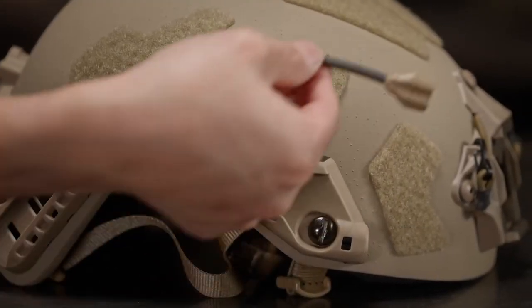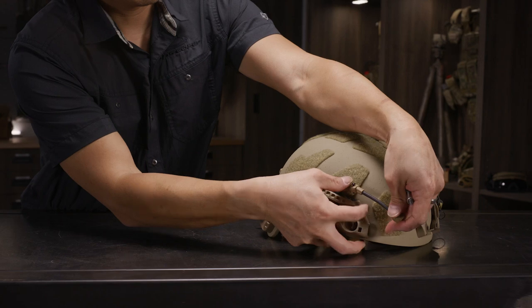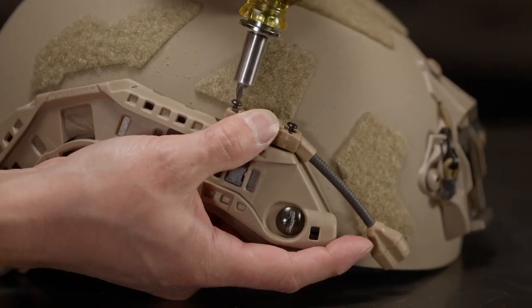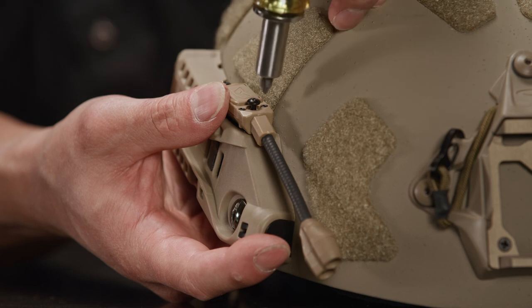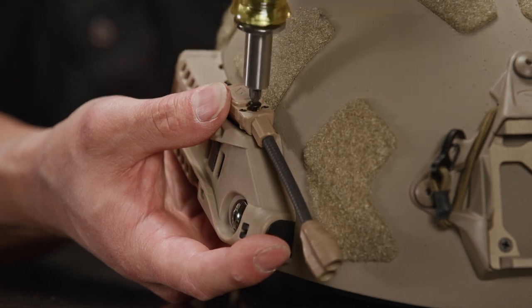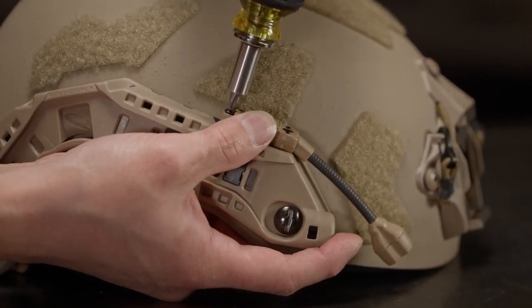Now we will mount a Princeton Tech Switch MPLS to the right side, tightening the screws like we did on the other side. The Princeton Tech does not have a particular order of which screw to tighten first, but again be sure not to over-tighten.